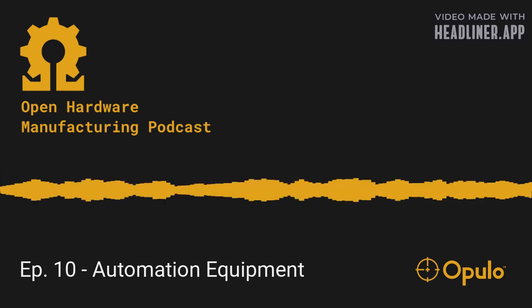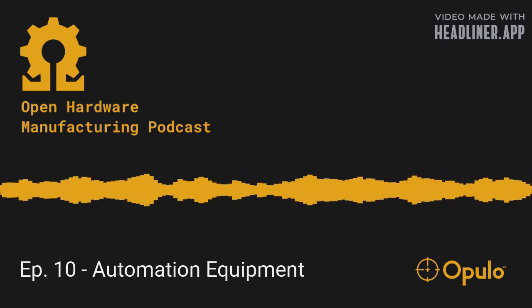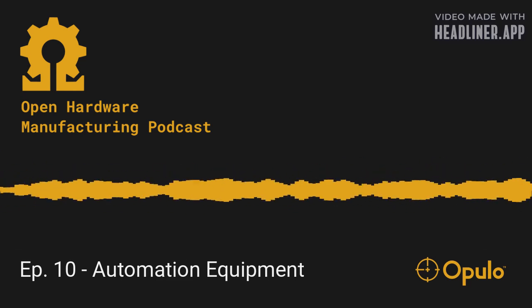I basically need a foot pedal that makes a servo push a hot dog against the touch screen. Or a conductive probe touching the screen at the press of a foot pedal.